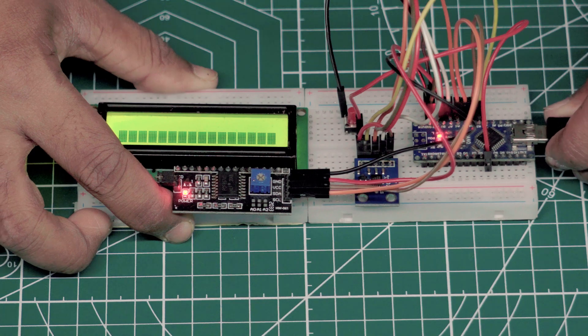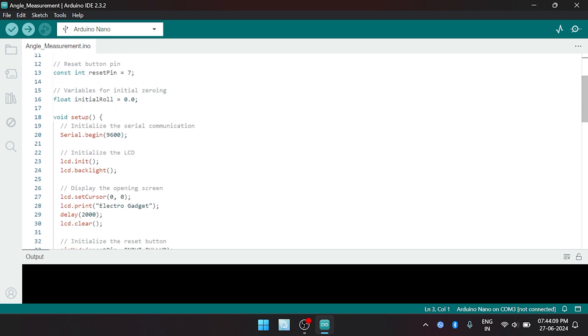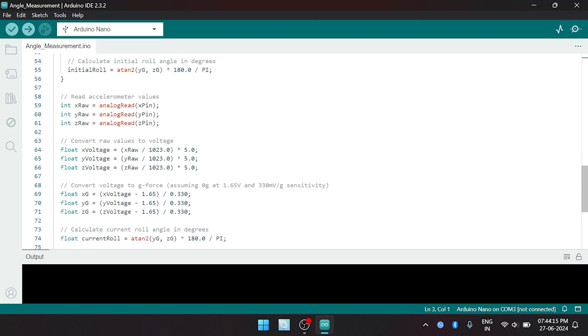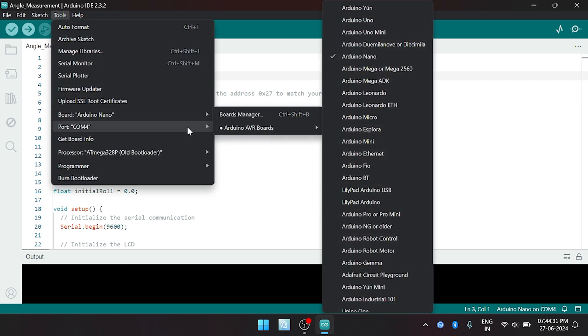Connect Arduino with laptop using USB cable to upload the code. Select the proper Arduino board, port, and bootloader from the Tools menu and hit the Upload button.